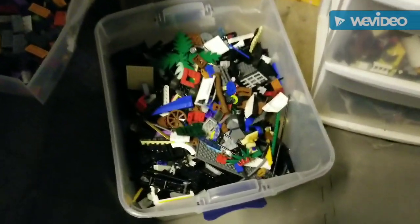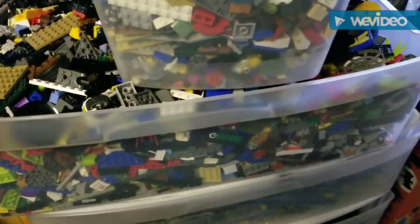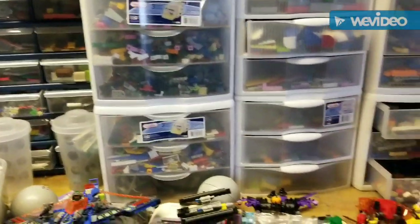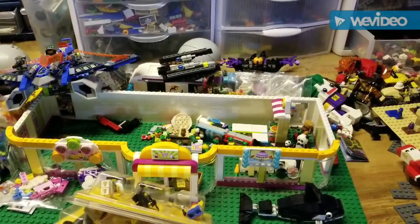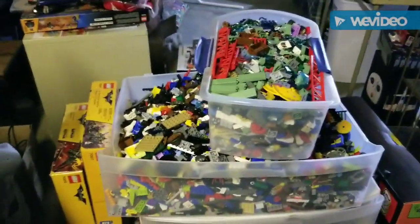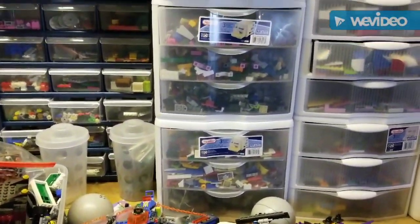That right there is bulk that needs sorted, that drawer is bulk that needs sorted, that box is bulk that needs sorted — so you can see I've got my work cut out for me. Once I get all this done I'll be able to build more easily. I have a half in-progress thing there that I ran out of parts for, which I'm sure I have in amongst all that mess if I can just get to it.